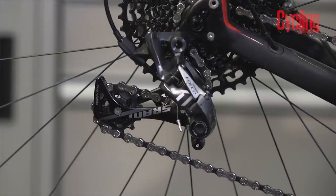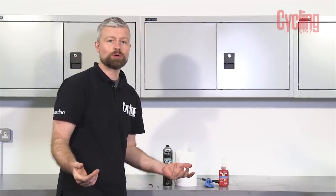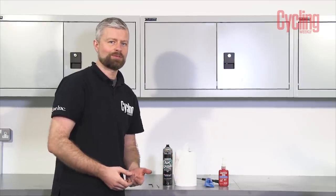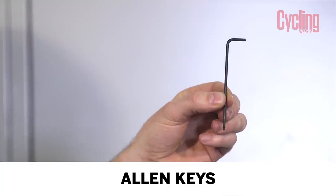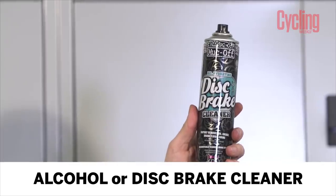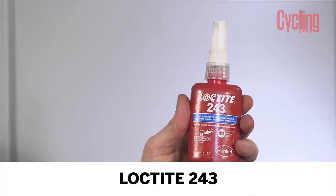Even a jockey wheel that has seized completely can sometimes be brought back to life with a bit of love. You don't need many tools to carry out this job — it's quite simple. It's worth doing as a service to maintain your bike, but you can also use it to revive a jockey wheel that has seized after you've jet washed it and maybe left it in the shed for a few weeks. So we have some allen keys — for this SRAM rear derailleur it's a 3mm — a pick (this is a dental pick but you could use a small screwdriver), some disc brake cleaner or alcohol, some paper towel, some good quality grease preferably attached to a grease gun, and some Loctite — this is 243, which is the blue stuff.